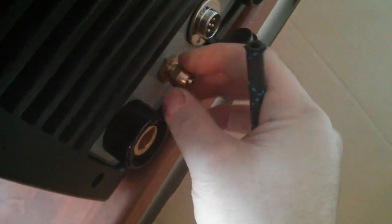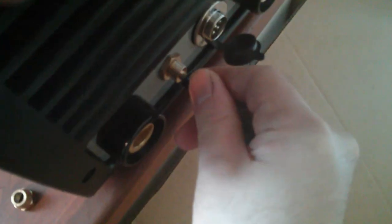On the front of the panel it's got a barbed hose connector, so you can just push that on there and then screw that on and it'll be tight.